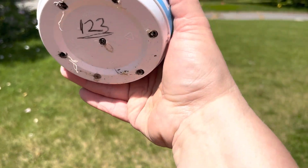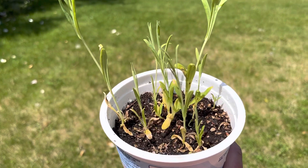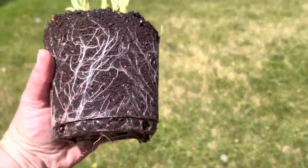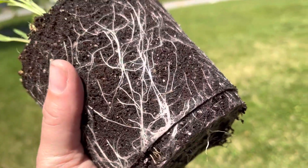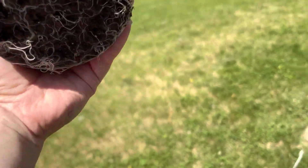Got any roots down at the bottom? A couple roots at the bottom. I'm gonna pull it out and show you what the roots look like. There are the roots — nicely developed. Really about the perfect time to go in the hole.